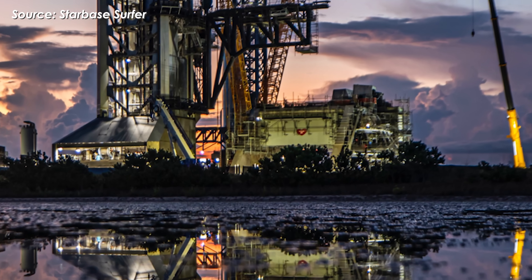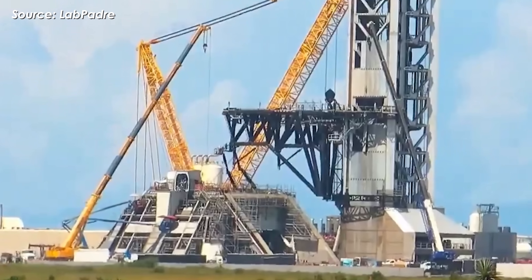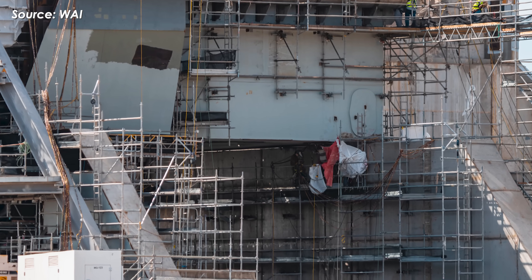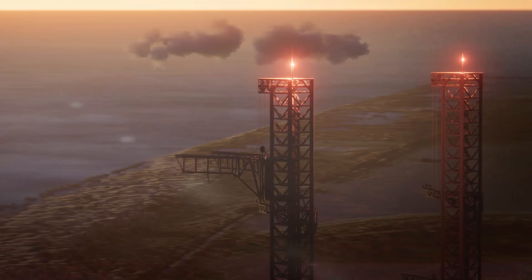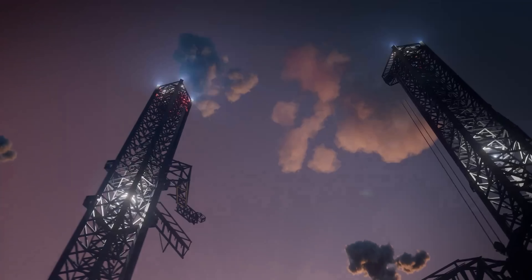Pad 2 isn't just a launch pad — it's a platform built to handle greater thrust, heavier loads, and more frequent flights. The question is no longer whether Pad 2 is ready; it's how quickly it can prove itself. In the coming weeks, the water cooling system could be unleashed at full force, the flame trench pushed to its limits, and all critical pad systems validated in final tests. Each trial brings SpaceX one step closer to unlocking the full potential of Starship version 3.